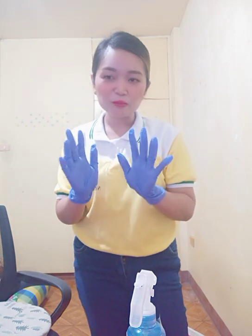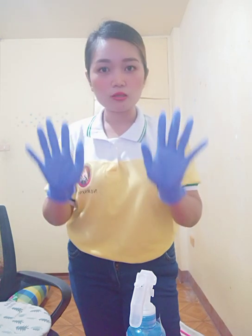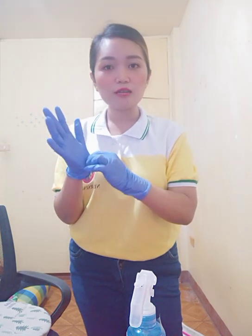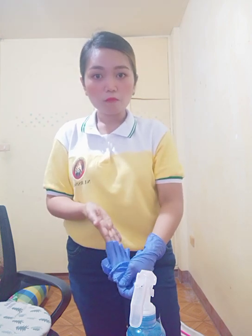Always remember that the outer part of the gloves is the dirty, soiled side. As much as possible, do not touch it because we do not want to contaminate ourselves. Grasp the glove on its palmar surface, touching only glove to glove, and then pull the first glove completely off by inverting or rolling the glove inside out. With the first fingers of the remaining gloved hand, hold the glove upside down and remove it. This keeps the soiled part of the used glove from touching the skin of the wrist and hand.